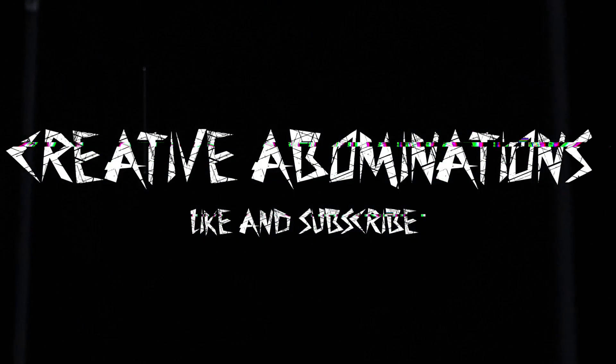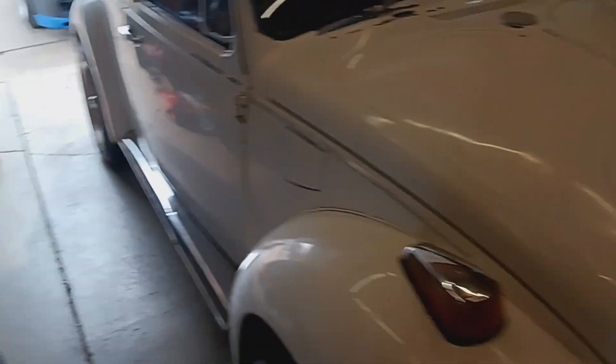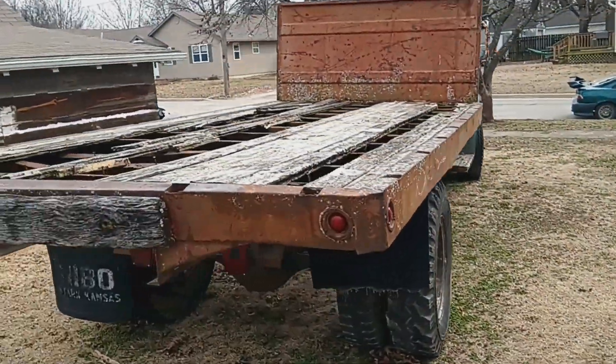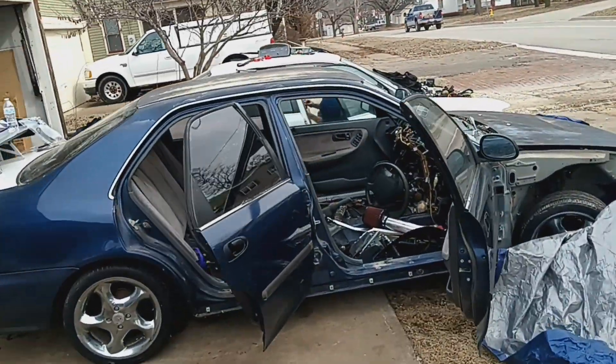I cannot wait to get this thing running. He's already getting started without me.